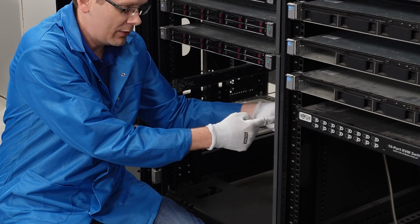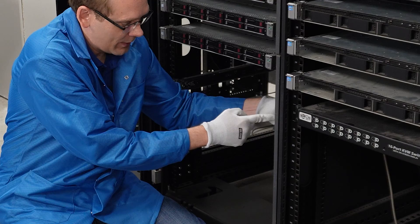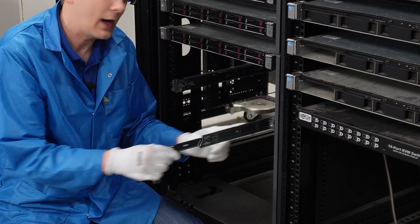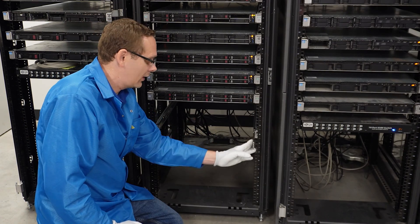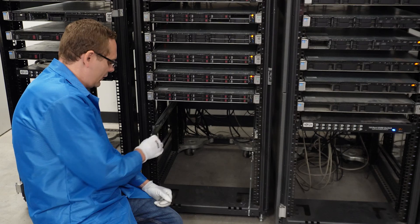If you want to take a rail out, just push the piece over and you can physically pull it out, then line it back up and it's locked into place. Now we'll show you how to use the inner rails to put the server into the rack. The sliding rails just slide out and lock into place.